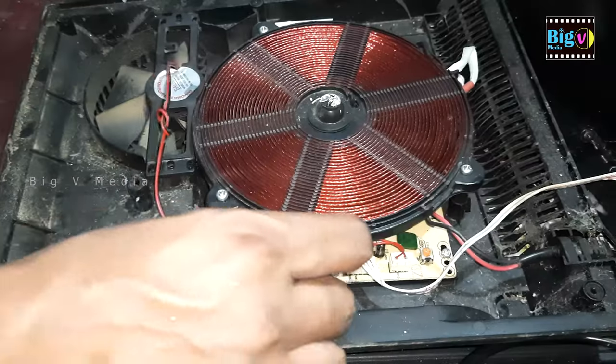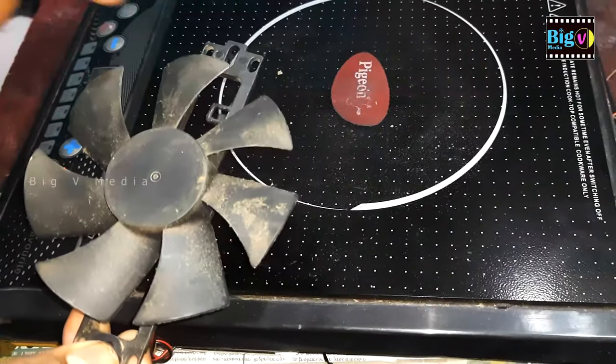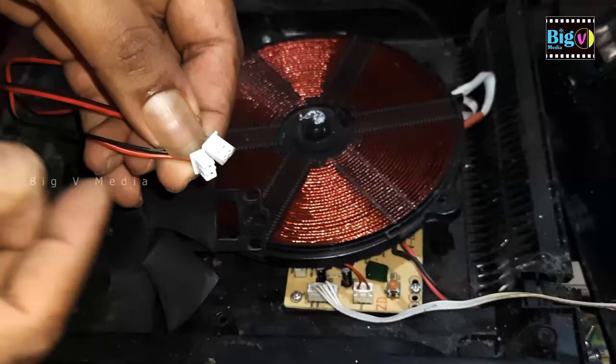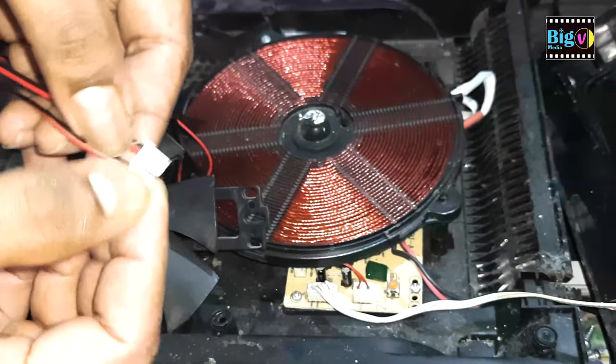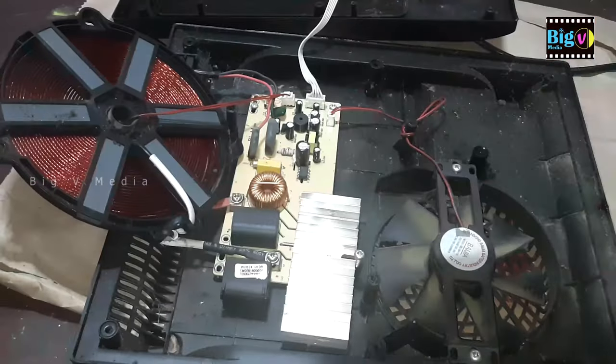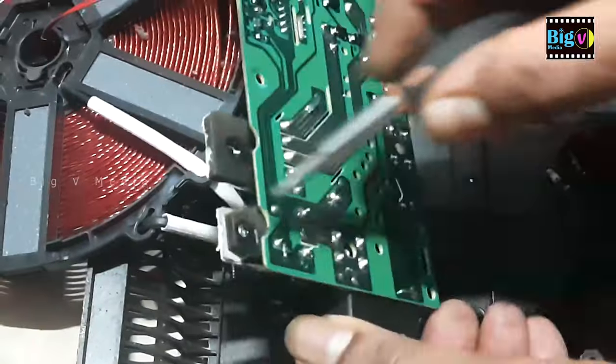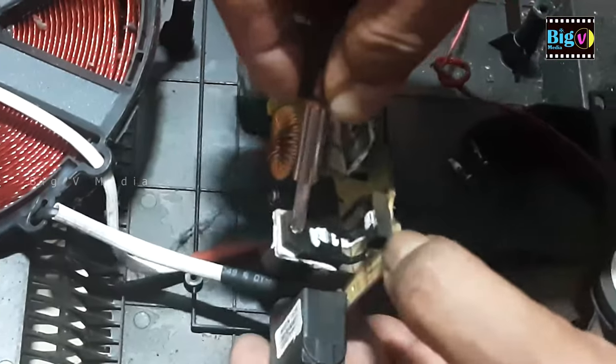The most common malfunction with induction cookers is IGBT failure. They operate at around 2000 watts, making them quite hot both inside and out. Consequently, if the heat isn't properly dissipated, their electronic components will gradually begin to degrade. To address this, a fan and a heat sink are utilized. Any issues with these components can lead to ongoing deterioration.